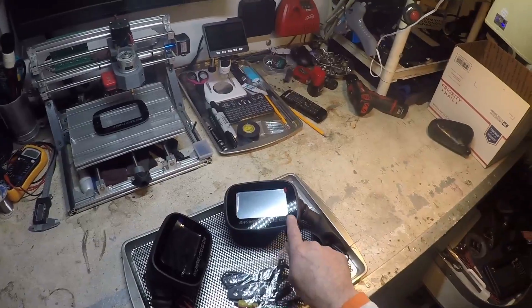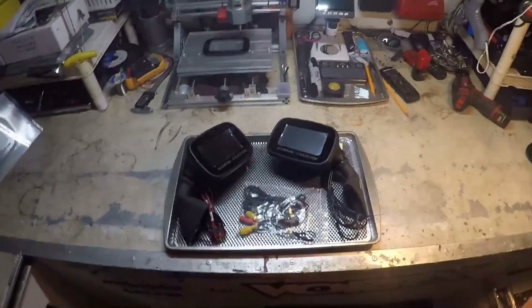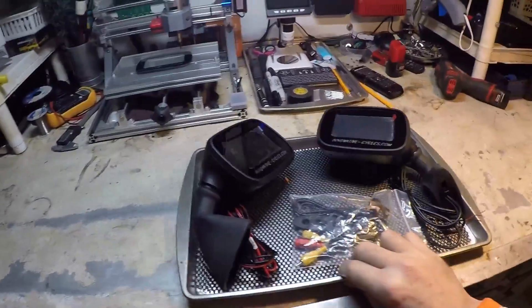But hey, that gives us enough room to engrave our logo in there nice and neat. So it is what it is. Let's move on to some of these cool new features.